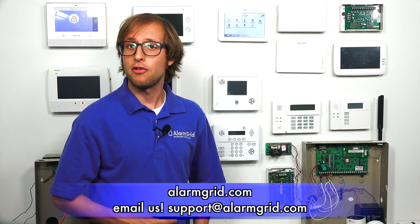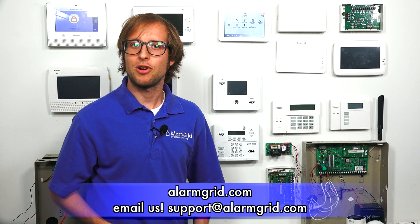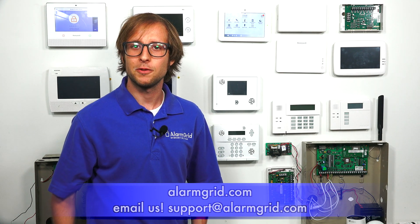That is how you upgrade the Z-Wave firmware for your Qolsys IQ Panel 2 or Qolsys IQ Panel 2 Plus security system. If you found this video helpful, give it a thumbs up below. Make sure to subscribe to our channel for updates on future videos. If you have any questions about the Qolsys IQ Panel 2 or IQ Panel 2 Plus, or about alarm monitoring in general, feel free to email us at support@alarmgrid.com. We're always happy to help.